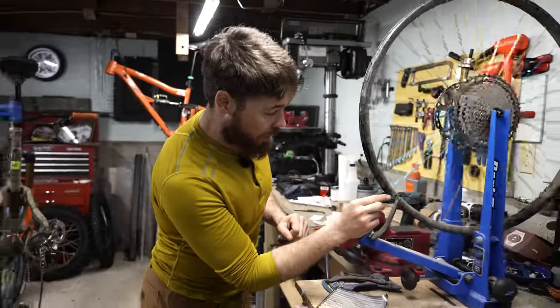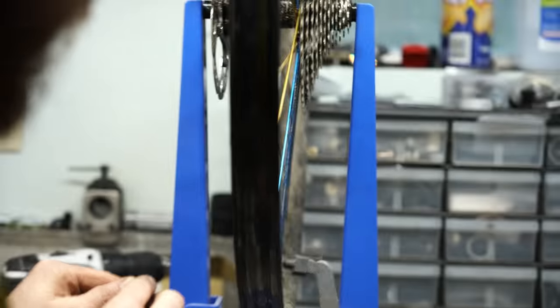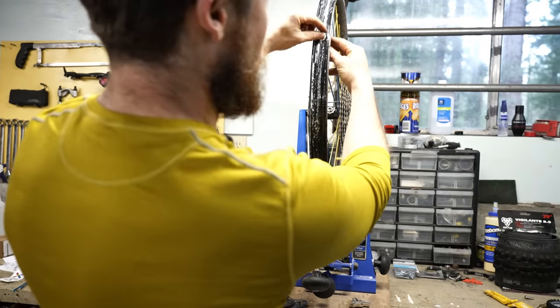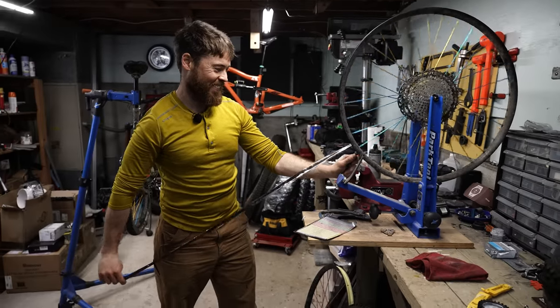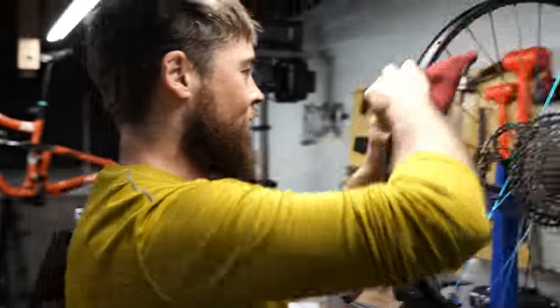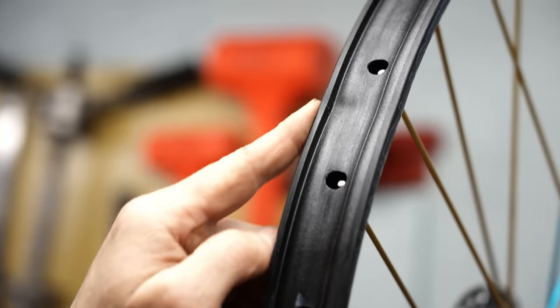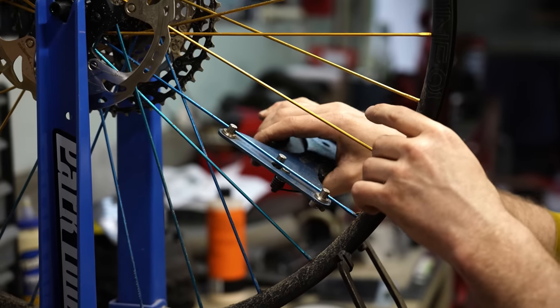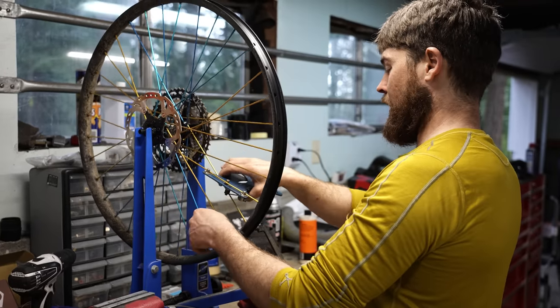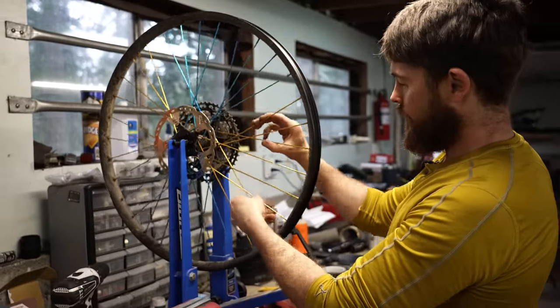Let's grab the truing stand and see how out of shape this thing is. It's really quite true still — it's out by like a millimeter, only off by a tiny little bit on the right side. And that was a big hit — this is a strong wheel, a very strong wheel. Underneath the rim tape, you can see that's where the railroad track met the rim. The outside got bowed out a little bit, but the inside's not really deformed bad at all. Spoke tension is a little under on that one — it's now super loose at 11. Total damage is basically one loose spoke and a new rim tape. That seems acceptable.